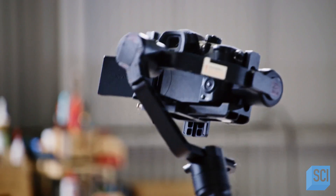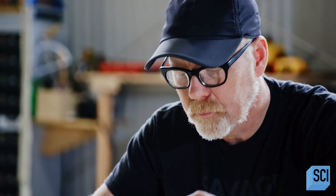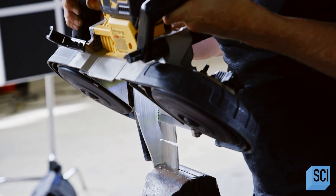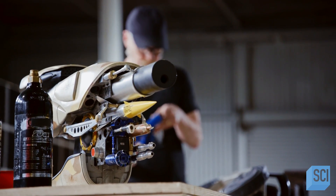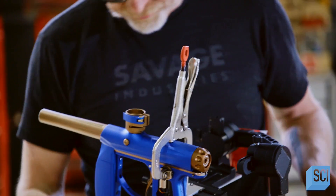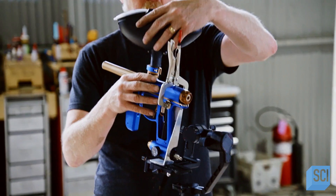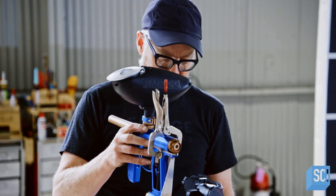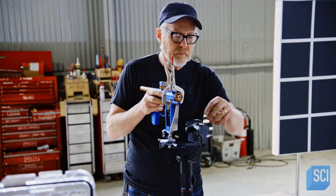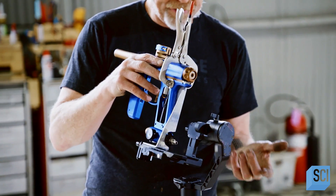This particular gimbal has been balanced and calibrated to work with the weight of this camera. But my challenge is to figure out how to mount the heavier paintball gun and get it balanced. It's a process that requires a fair amount of modification and custom parts. But no matter what I do, there's one problem I can't solve — I don't see any way that this is actually going to work. The paintball gun's weight and its center of gravity is throwing this gimbal completely out of whack.